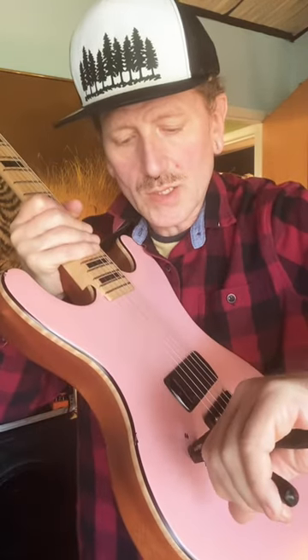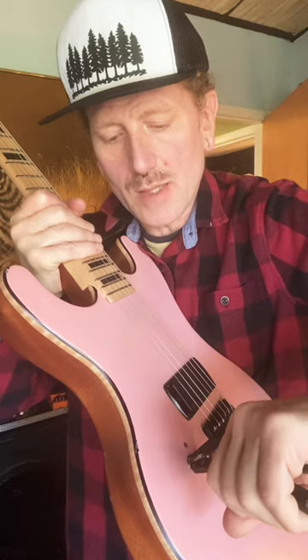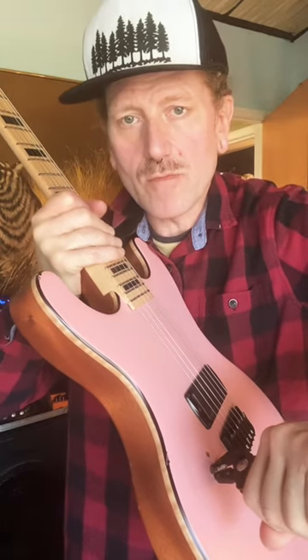Unlike channel locks that form a scissor type grip, as you squeeze the handle and tighten the jaws, it clamps in a triangular fashion where this stays at a right angle. So you can just place this on a nut that you might not have the right wrench for and just give it a turn.